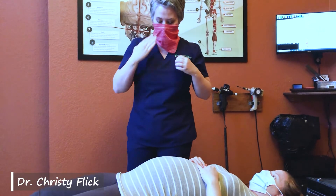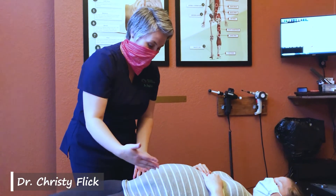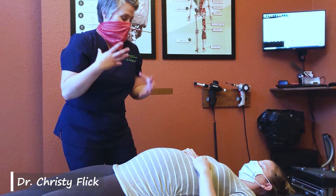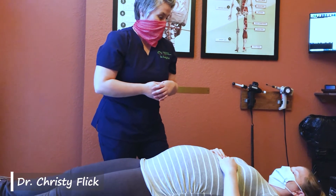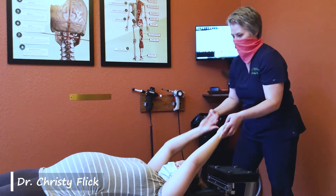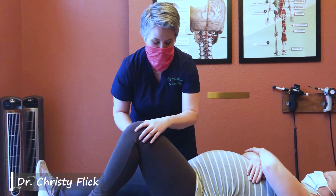Now lay on your back. For pregnancy there are a few things belly-wise that we always want to check. We want to look at the psoas muscle. The psoas runs from the front of your hip into your low back, and it can cause front-of-hip pain — sometimes confused with ligament pain. It can cause low back issues, and especially as you get into labor and you're using your muscles to push out the baby, if one side is tighter than the other it can cause a lot of back labor as well.